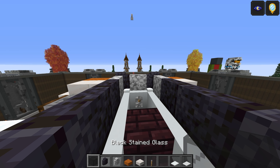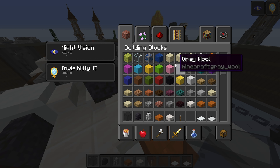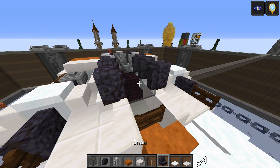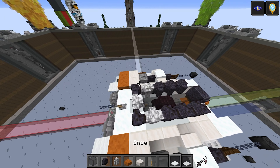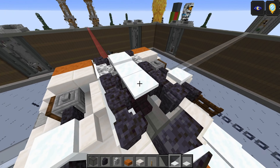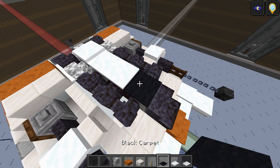Take the black stained glass — one, two, three, and four. This is going to be a polished blackstone stair — just one there like that, and that should cover up pretty much all the interior. Take the snow layers — one and two, one, one — and then finally right on the end it's going to be one black carpet just there like that.